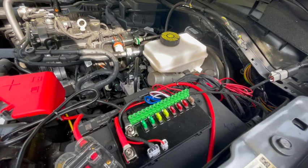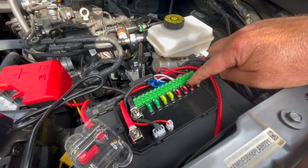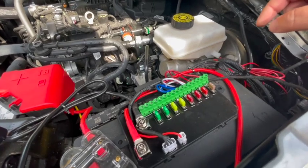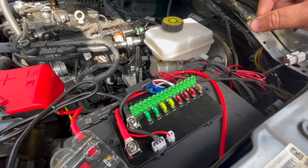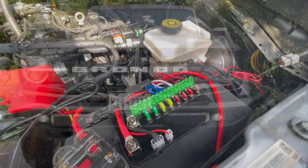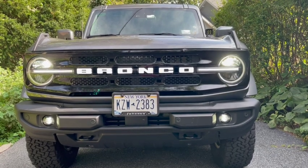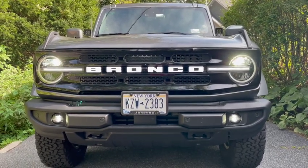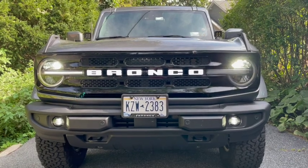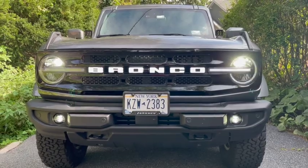I decided since the kit came with a ten-amp it probably needs a ten, so I just swapped out the five for a ten - I had one lying around. We'll show you the video at night once it gets a little darker. That's what it looks like with the car on - Bronco lit up with the fog lights and everything during the day. I think this thing's gonna look pretty sick once it's all lit up at night.